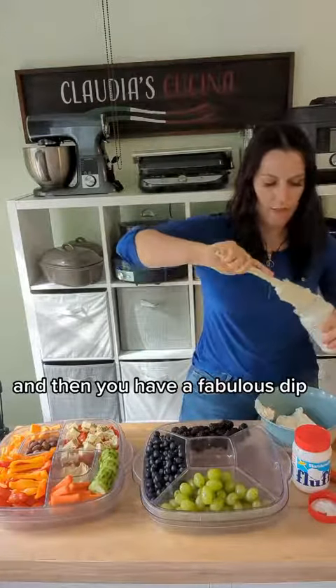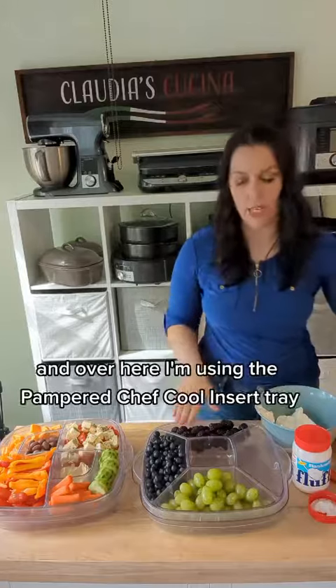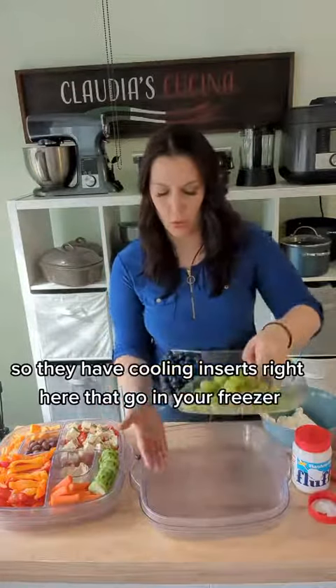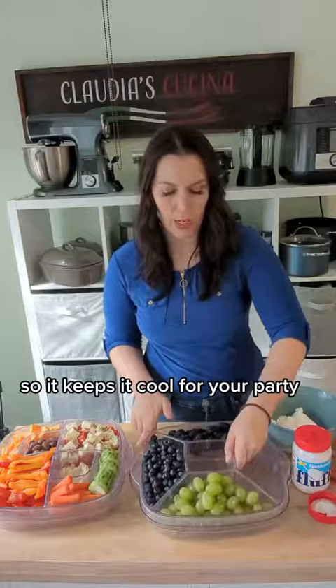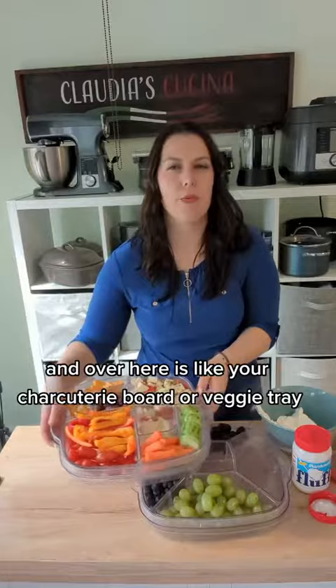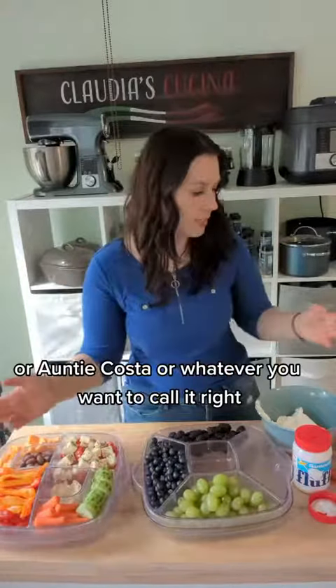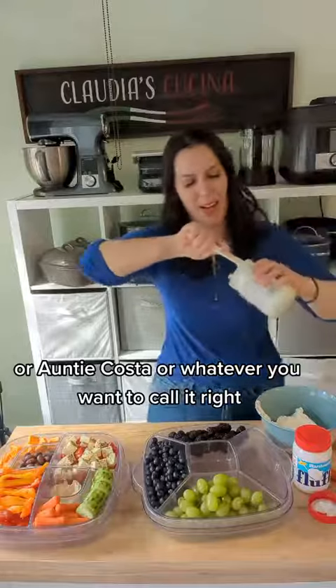And then you have a fabulous dip. Over here I'm using the Pampered Chef cool and serve tray — these are the large ones. They come with cooling inserts that go in your freezer to keep it cool for your party. It even has a deviled egg section. So this is kind of like the fruit tray, and over here is like your charcuterie board or veggie tray or antipasto or whatever you want to call it.